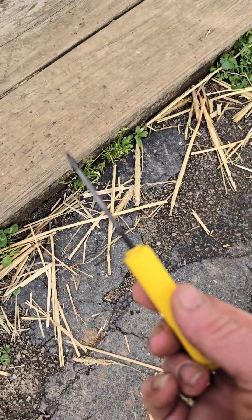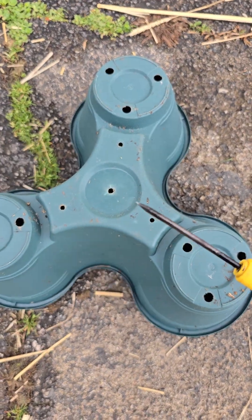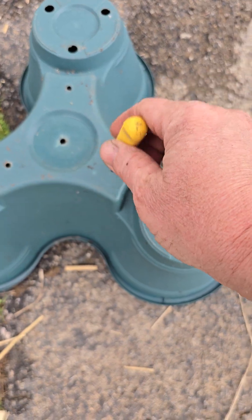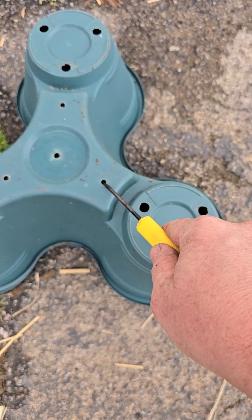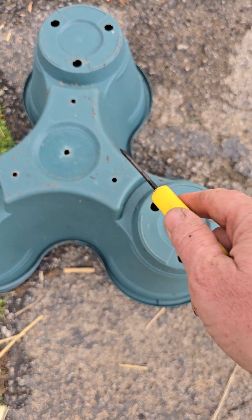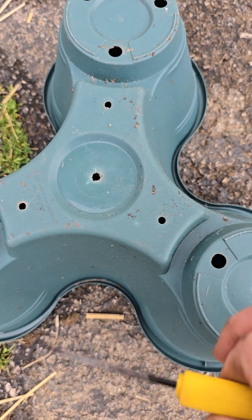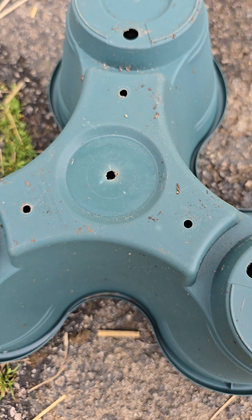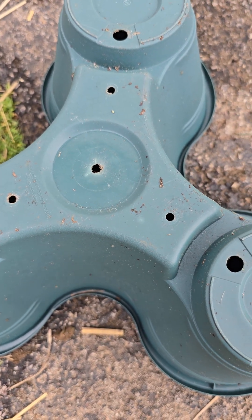I got this little screwdriver set with a pointy end. I heated it up with a lighter and just poked it through there. Later on, because I wasn't happy with that, I took a very small drill bit and drilled them out. You can see this little perforation here — that little circle — that's what we're going to drill out today.